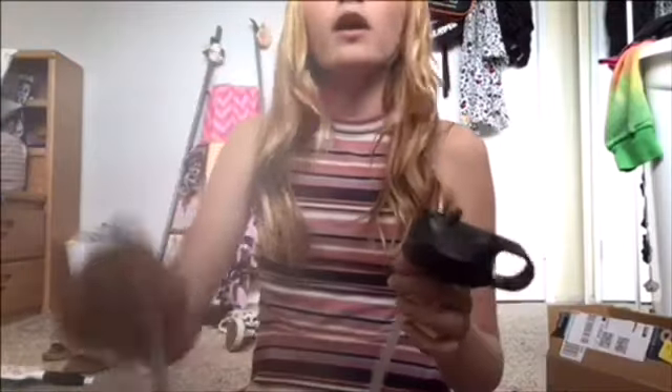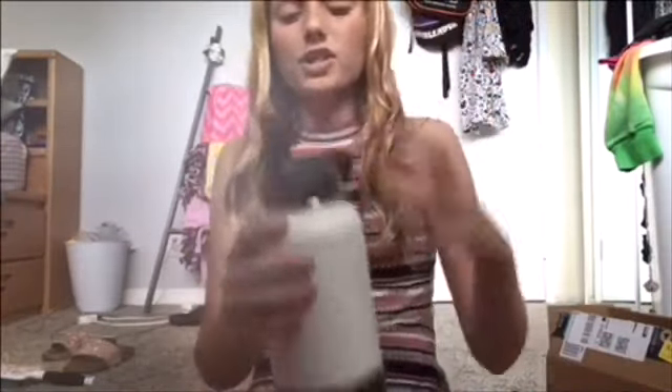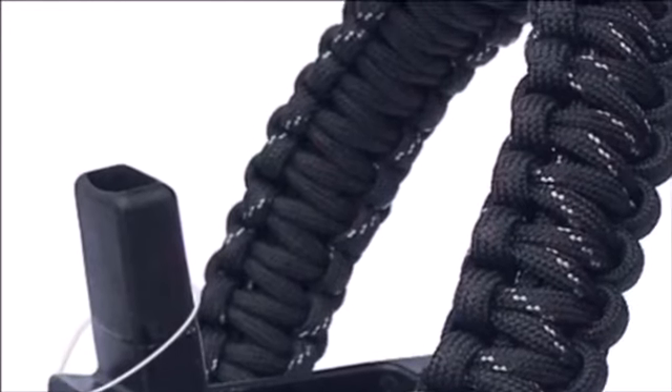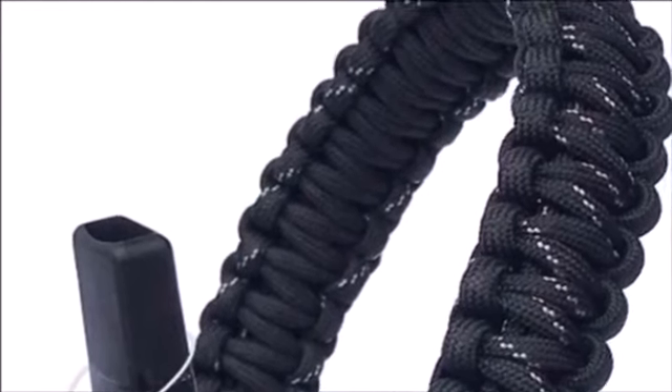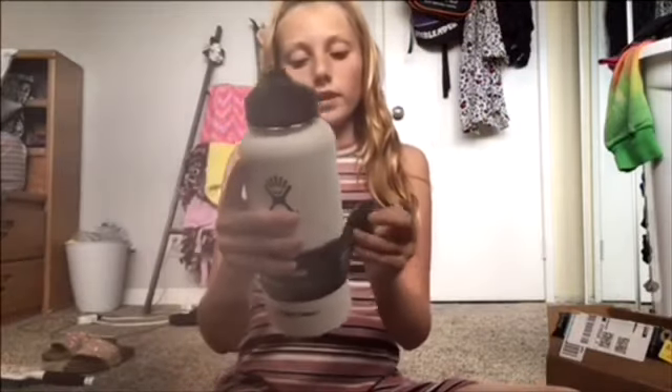It has this tab you can pull it out with. So this is the flip straw lid, and it comes with an extra straw — which is really smart because if this one gets broken for any reason, you have a spare. I love that. It does come with a holder. If you want this Hydro Flask, it is $44.95 from Amazon — the 32-ounce wide mouth with straw lid.